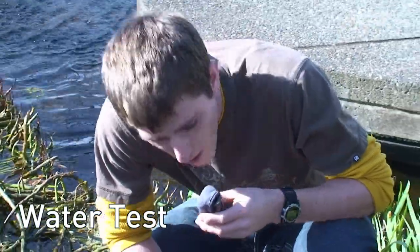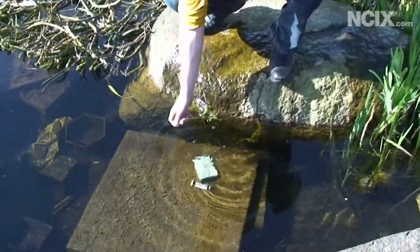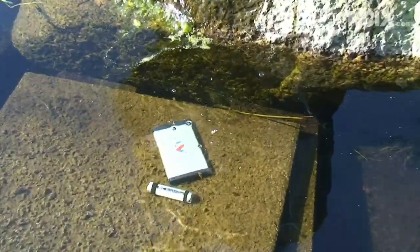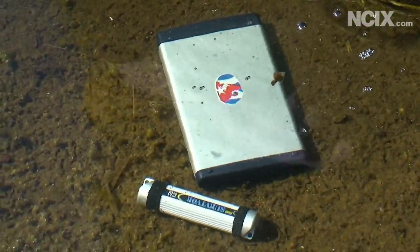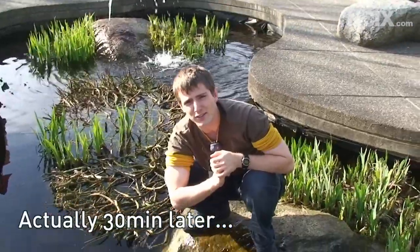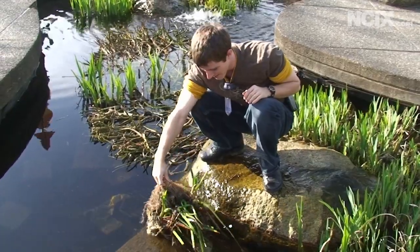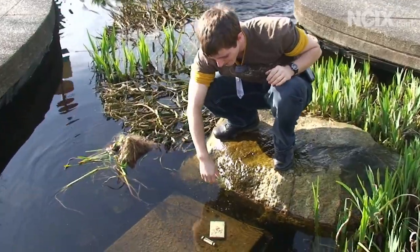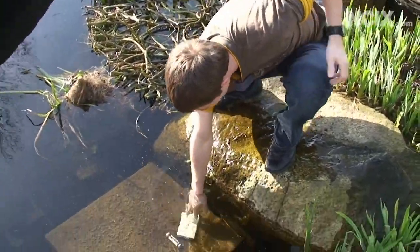Last, we've got the water test. We will be submerging both of these drives in some pretty disgusting swamp water for ten minutes and we will come back and retrieve them later. We put a big clump of plant on top because we realized walking away that someone could potentially steal these, and whether they work or not, we want to be able to show our conclusion.